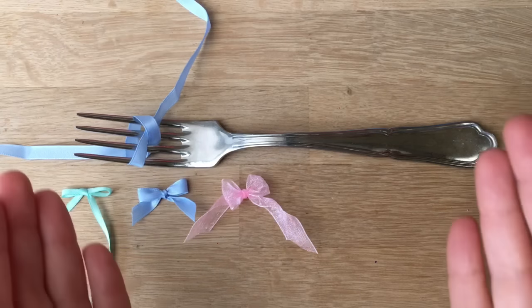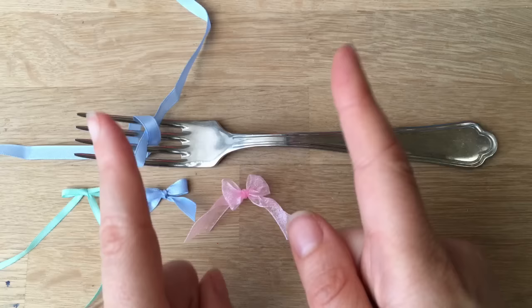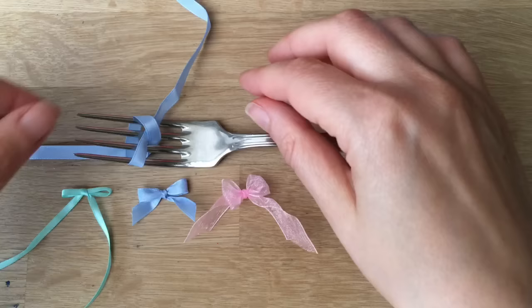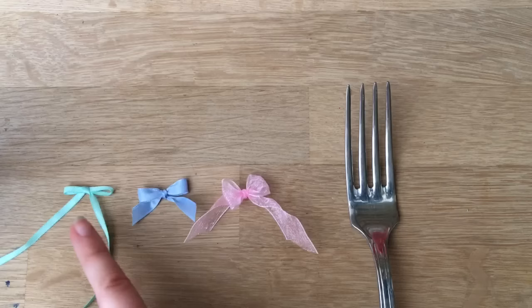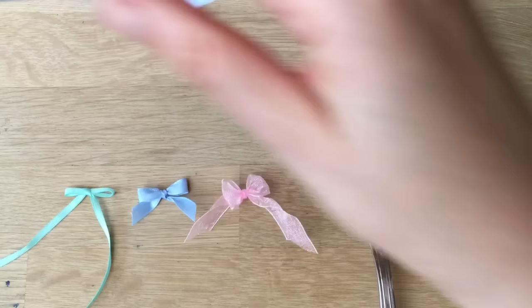Hello, welcome back to Red Ted Art and our Craft Basics series. These are in addition to our normal Monday and Thursday crafts, just to show you how to make something you can use for other crafts. Today we're doing bows made from ribbons — you can use thick, medium, or thin ribbon; it all works the same way.